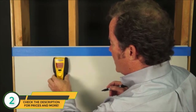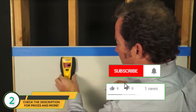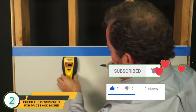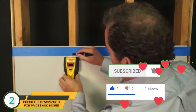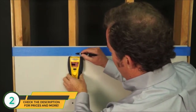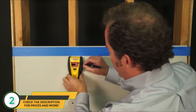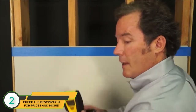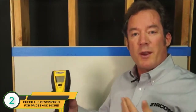Now we'll slowly slide the tool across the wall. There's one edge — mark that edge. Mark the center, then mark the next edge. Notice that we have three signal strength bars. The signal strength bars are important because if all of your studs are indicating three signal strength bars and then you come across an object with a weaker signal, that tells you it's probably not a stud. It helps you differentiate between studs and other objects like plumbing that could be behind your wall.